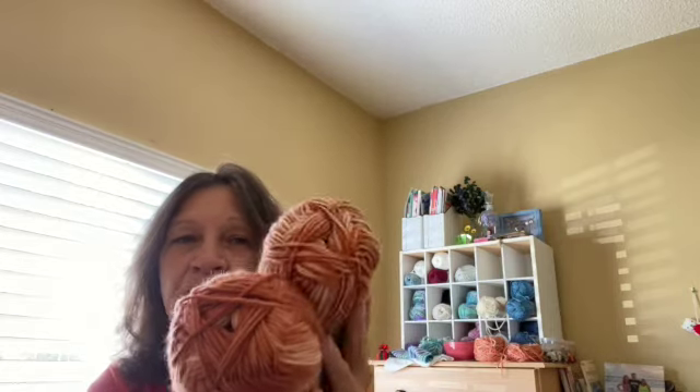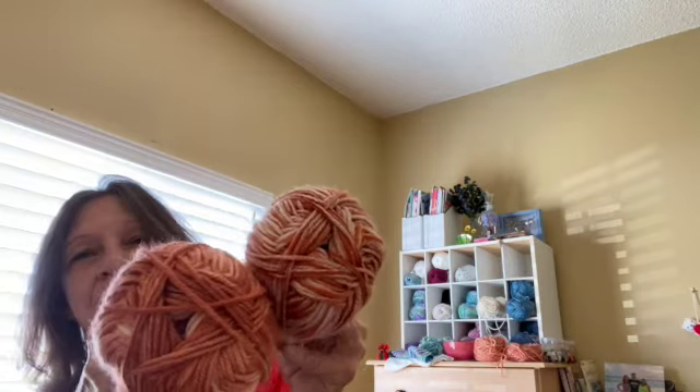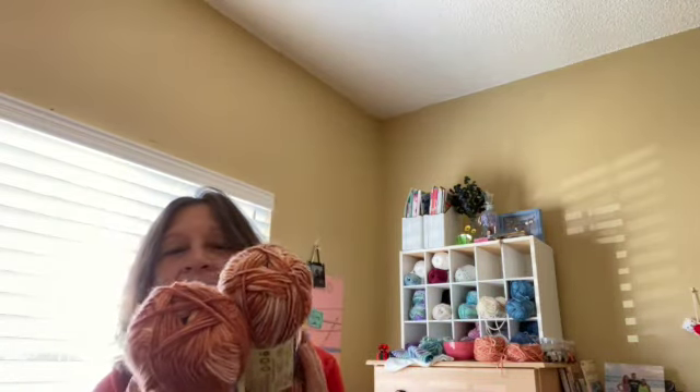I wasn't sure if the yarn would split because it's a twisted color. It's doing okay — had a couple of spots. I almost went with this one though — it is a clay tone color by Premier Everyday, the Deborah Norville line, which I've been a fan of for many years. But I thought I'd try the light blue. All of this has been in my stash a while. I've made a couple things with this yarn and I really like it, so I started it and it's going okay.